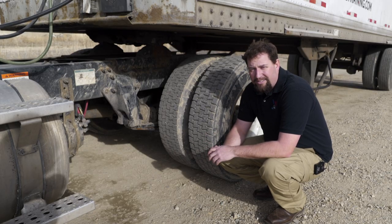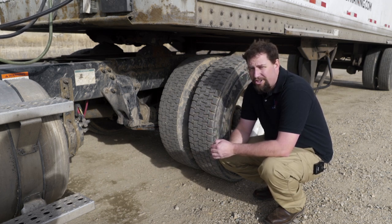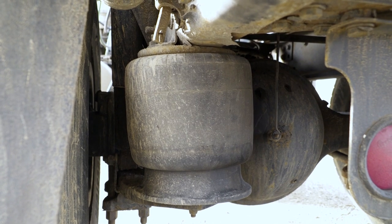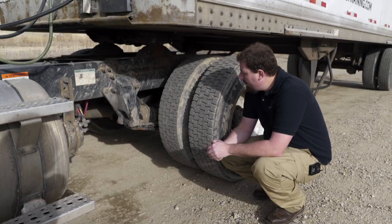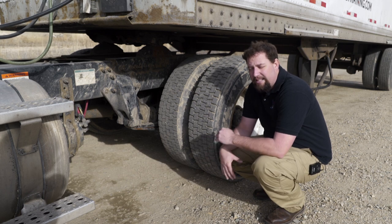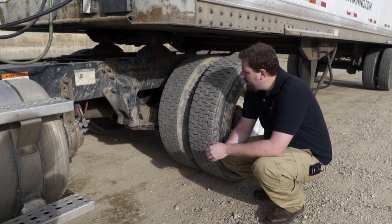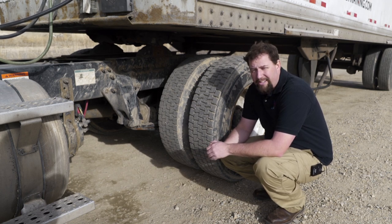Now move on to the drive axle. First check the suspension — the difference from the front is that the rear suspension is equipped with airbags instead of gas shocks. Check all airbags for leaks and cracks and make sure they're inflating properly. The rest of the suspension is checked the same as the front. Next check the brake system — same as the front except it's a dual chamber brake system. When the brakes are applied, the pushrod should be at a 90 degree angle. When released, there should be no more than one inch of play on the slack adjuster.